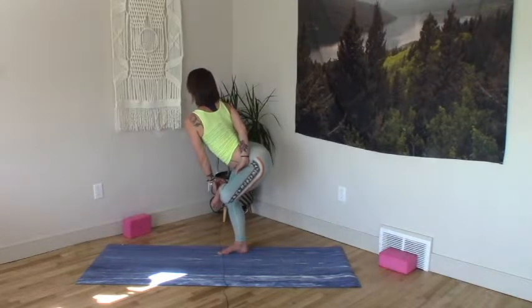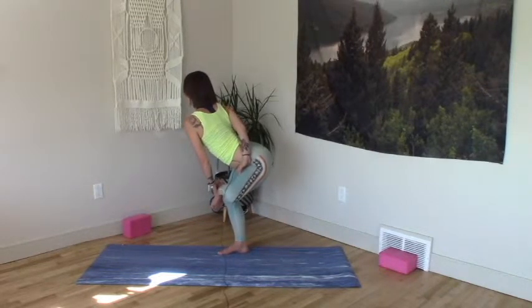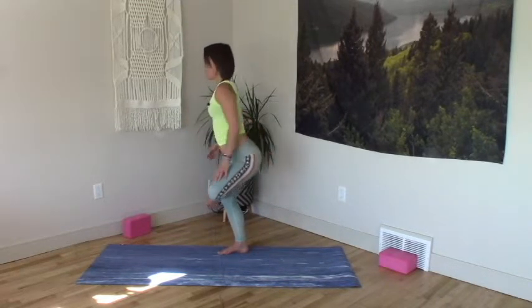I'm loving this so much right now — like this is my favorite thing. This twisty, bound, twisted cross ankle squat. Hips root back, one more full inhale. Exhale, unwind the bind.